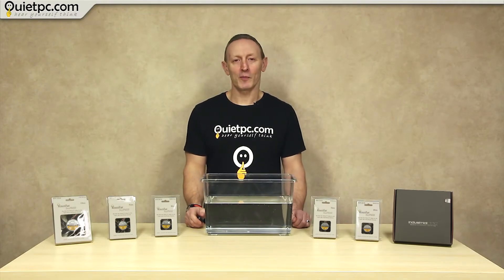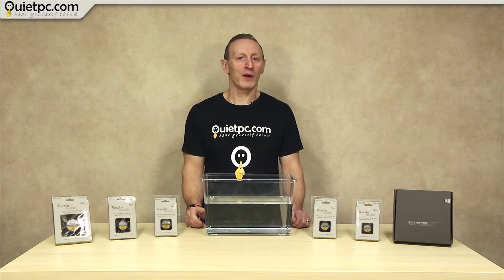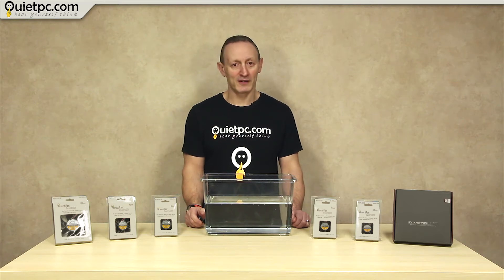Welcome to another Quiet PC video with myself, Andy Ford. In today's video I'll be answering another question about fans, specifically PC fans powered from the mains but used in dusty, damp or humid conditions.